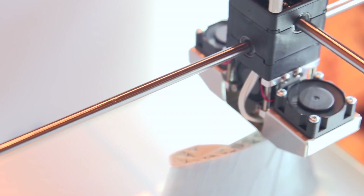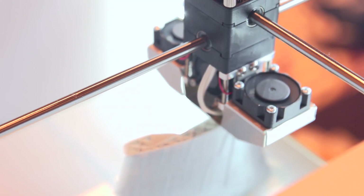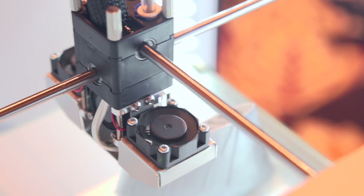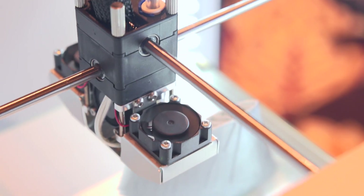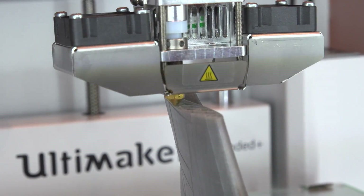On the topic of print quality, we have the orientation of the fans. This doesn't seem like a huge deal, but changing how the fans are oriented allowed them to push a lot more airflow through, which actually makes a huge deal and allows you to make higher quality prints.